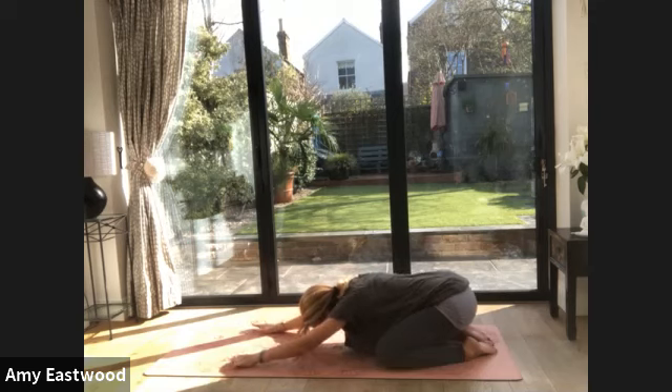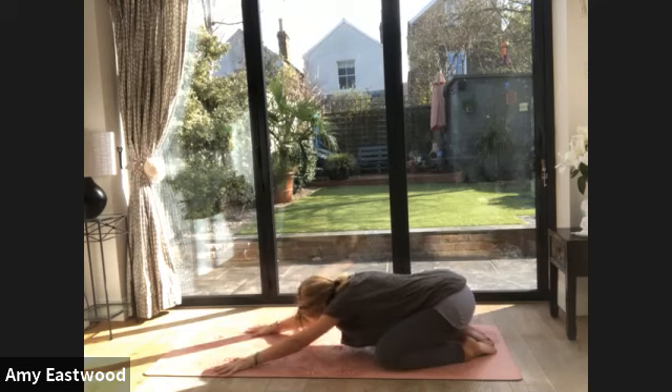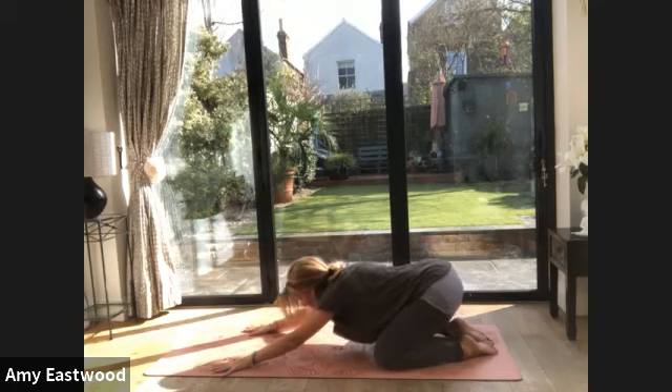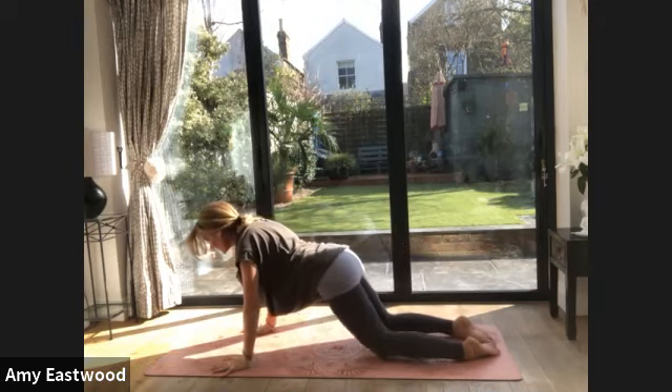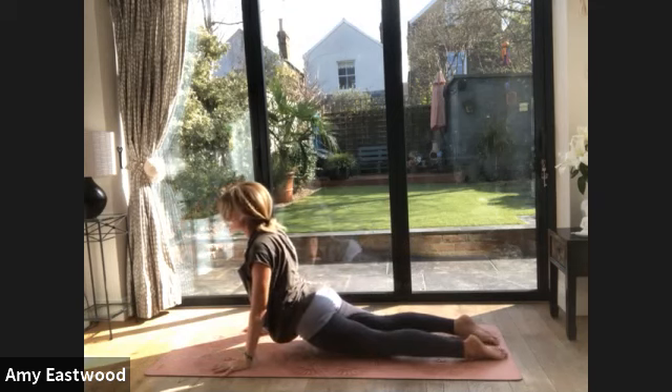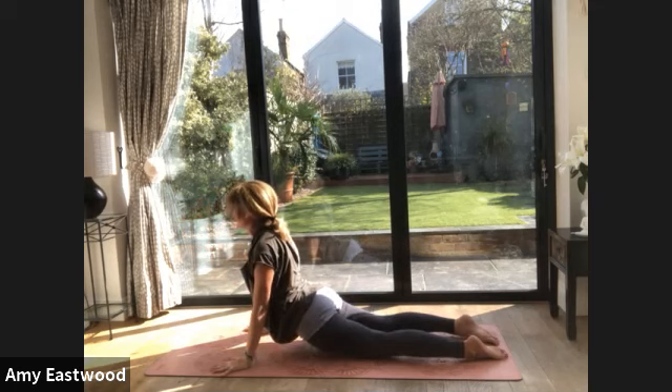Let your hands start to walk forwards — find the edge of your mat with your pinky finger. Have your arms extended as far as they can go; your bum's probably lifted from the heels, that's fine. Press into the tips of the fingers, squeeze the elbows, and then let your head start to look forwards. We're going to come forward into that space into an up dog — pull yourself forwards. Bring your knees closer together. Drop your hips and look straight ahead of you at the horizon, the sunset.